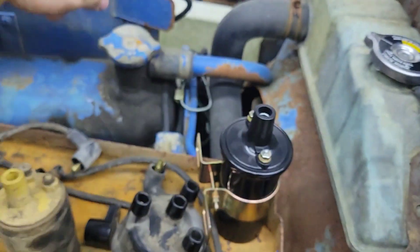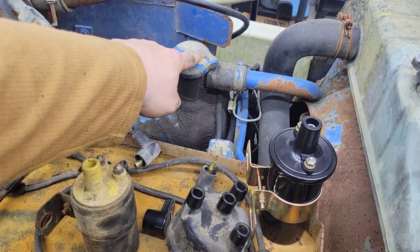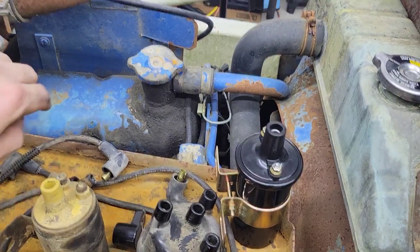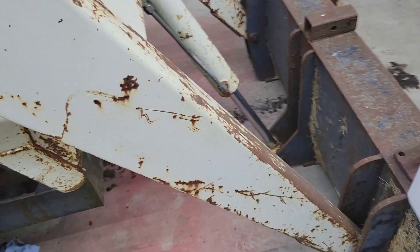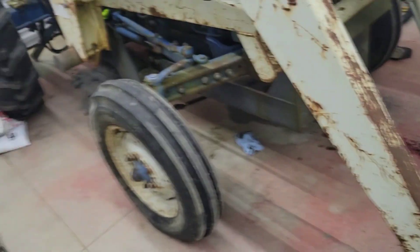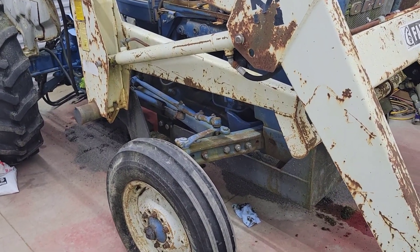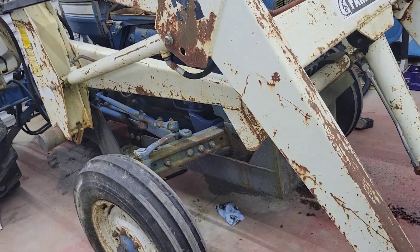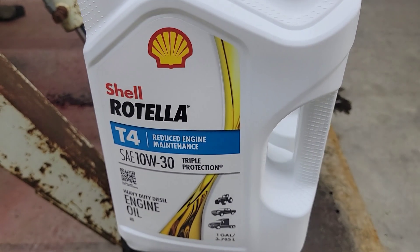I'm also going to change the choke cable because it's kind of bowed and won't pull out that well. The antifreeze looks good. I drained the oil and I have a new oil filler that I'm going to put on the other side. It takes eight quarts, which is two gallons. This is a three-cylinder gasoline engine — 2.6 or 2.9 liter, I can't quite remember — but it takes 10W-30.